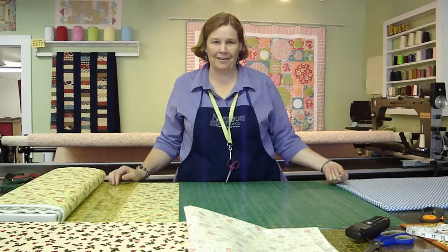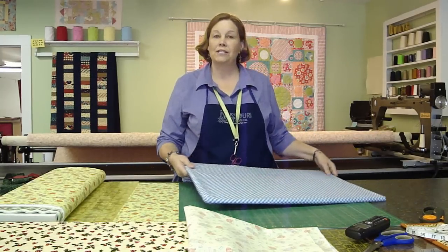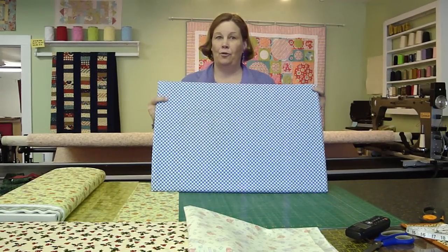Welcome to the inner workings of the Missouri Star Quilt Company. We have something really special to show you today and it has to do with the underpinnings of the Missouri Star Quilt Company. Today we are going to show you the secret of our ironing board.